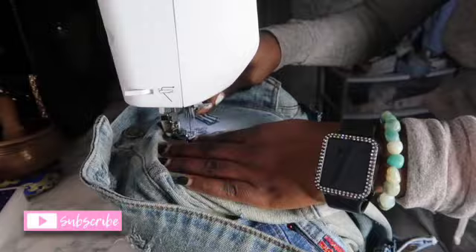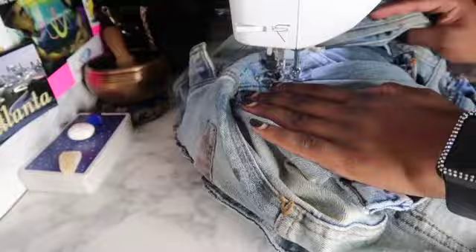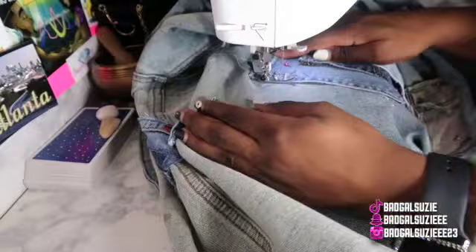Now I'm basically sewing down the pieces that I was able to sew. What I mean by that is — some pieces you can't sew by the pocket because you don't want to sew the pocket closed, and you don't want to sew the arm sleeves or pants legs together. So basically whatever I was able to sew, I sewed it.